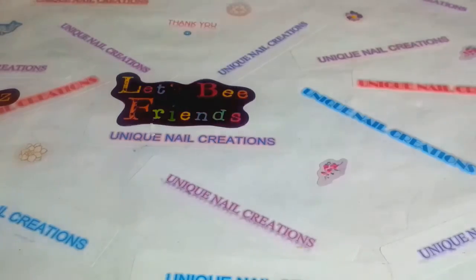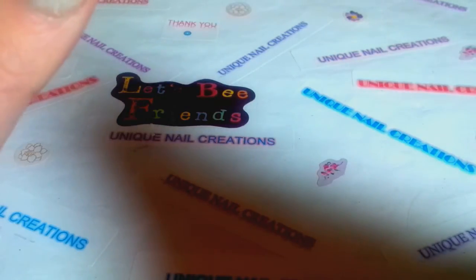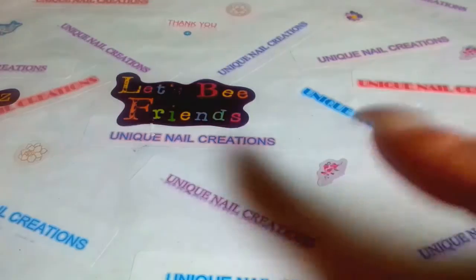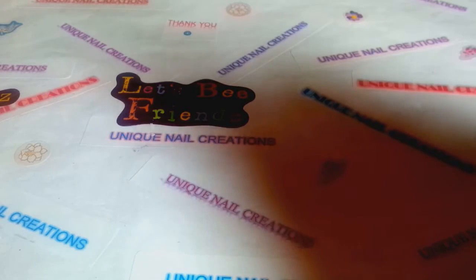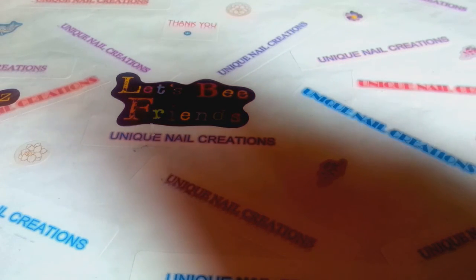Hi everybody, Cheryl here. This video is about some new additions that I have in my store. I already bagged everything and everything I'm gonna show is already in my store, so I will make sure that I put a link down below. If anybody has any questions just send me an email, that's down below as well. Anyway, I'm gonna get started and go a little fast.